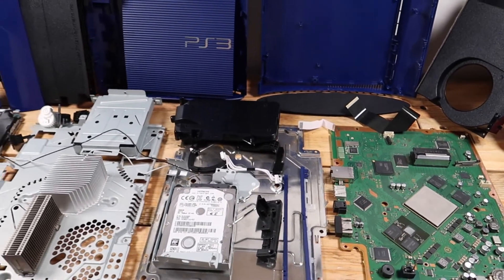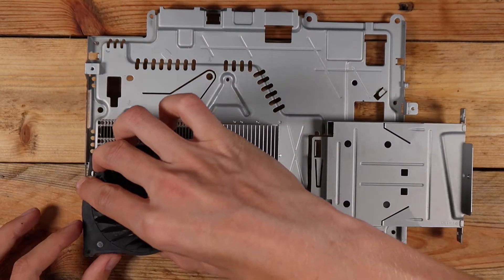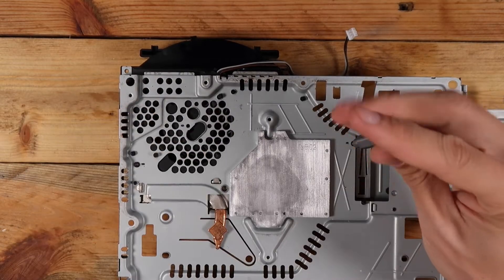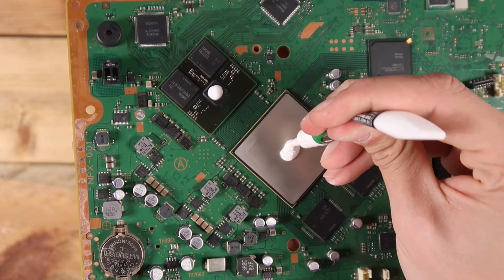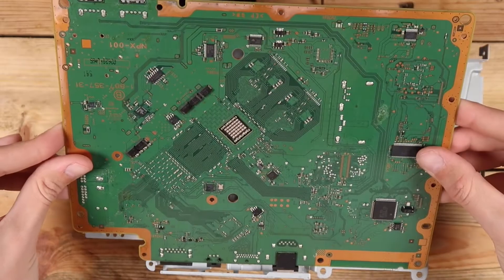Finally everything is nice and clean and it's time to slap it all back together. There are many ways to apply thermal paste, however the method that works well for me is to apply a blob in the middle of the chip and allow it to spread itself out when being bolted back down. Also, that was probably too much paste for the small chip, but she'll be right.